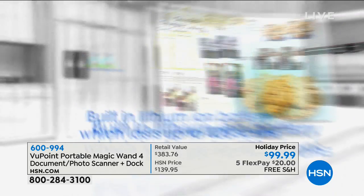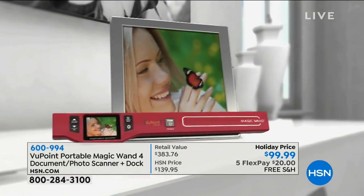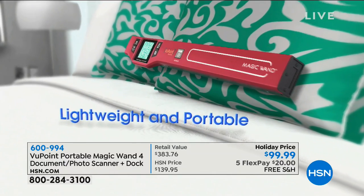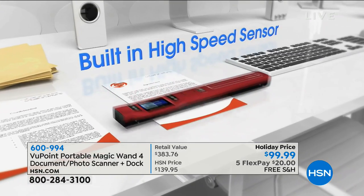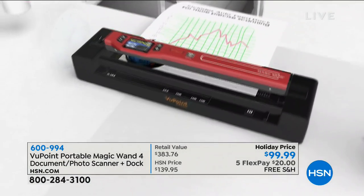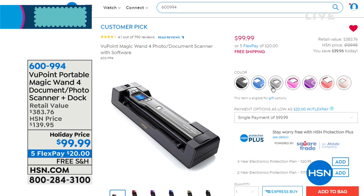It's awesome. Whether it's scanning kids' homework pictures, their cute drawings and art, or photographs — family rites, holidays, all those great photographs from when you were a kid — or maybe you're into decorating, or even documents. This is going to be not only the most affordable way, but customer reviews are through the roof. Five flexible payments of $20 with free shipping and handling. Call us if you love it — I'd love to hear how you use the Viewpoint Wand Scanner.